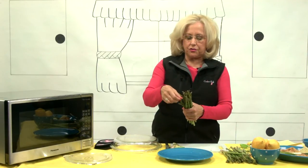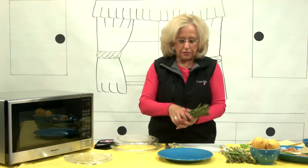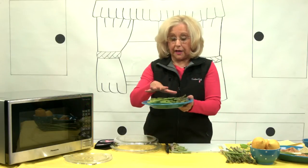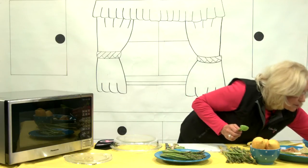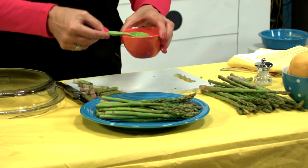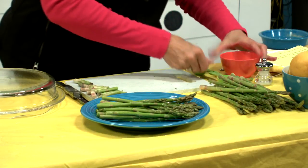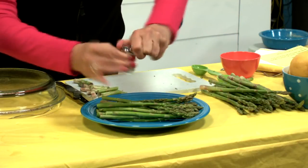If you have any little dried spots on the top, you just want to get rid of those too, but these actually look pretty good. So we're going to put this on a dinner plate and add a little bit of water — maybe a tablespoon — and a little touch of salt.